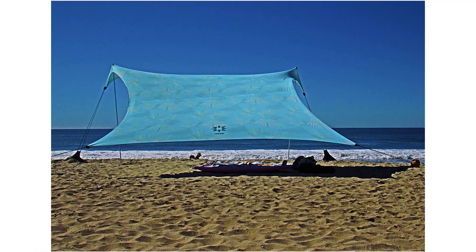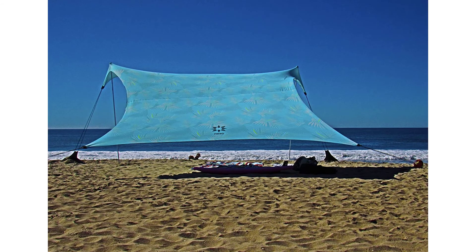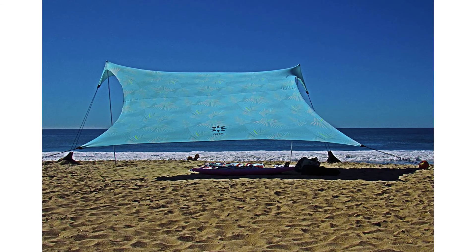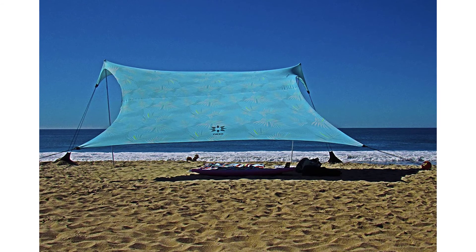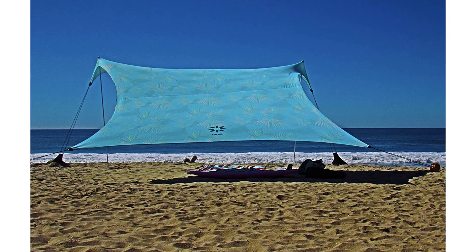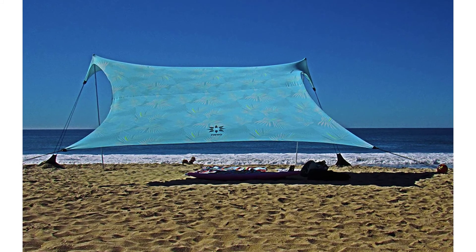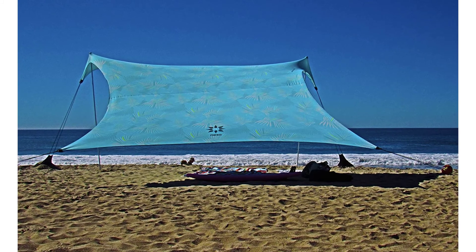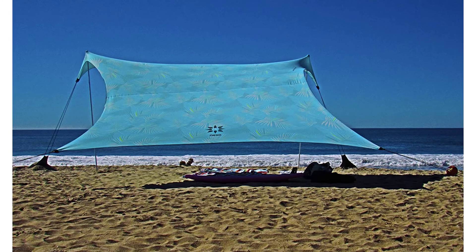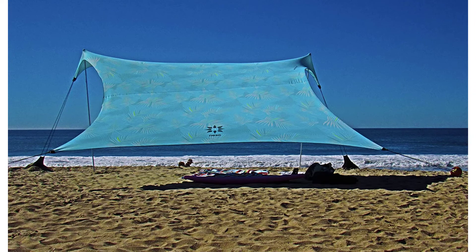Niso Tents Gigante Beach Tent — 11x11 feet. Made for the outdoors, your Niso Tent weighs in at 9.5 pounds and is 19.5 inches packed. It can easily fit over your shoulder or in a suitcase. Use sand or rocks to stabilize, so you'll always have shade for your next adventure. Designed with the highest quality nylon lycra blend, rust-proof aluminum poles, and patented reinforced corners, this beach tent is water resistant and will protect you from 98% of UV rays.